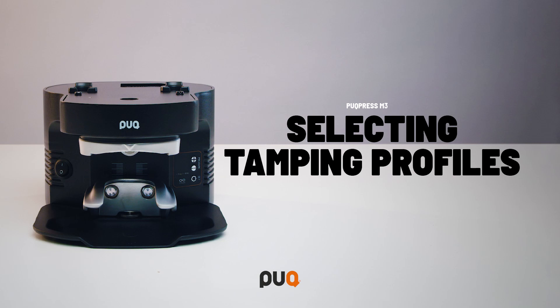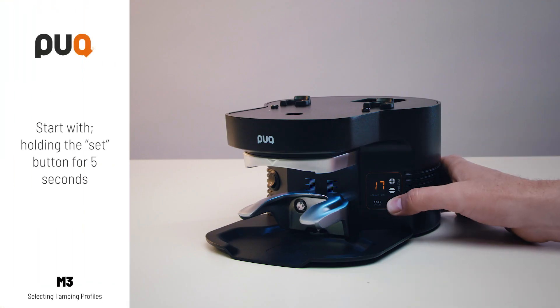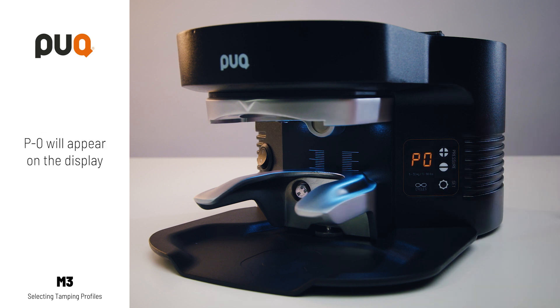In this video we will show you how to select different tamping profiles for your puck press. Start by holding the set button for 5 seconds. P0 will appear on the display.